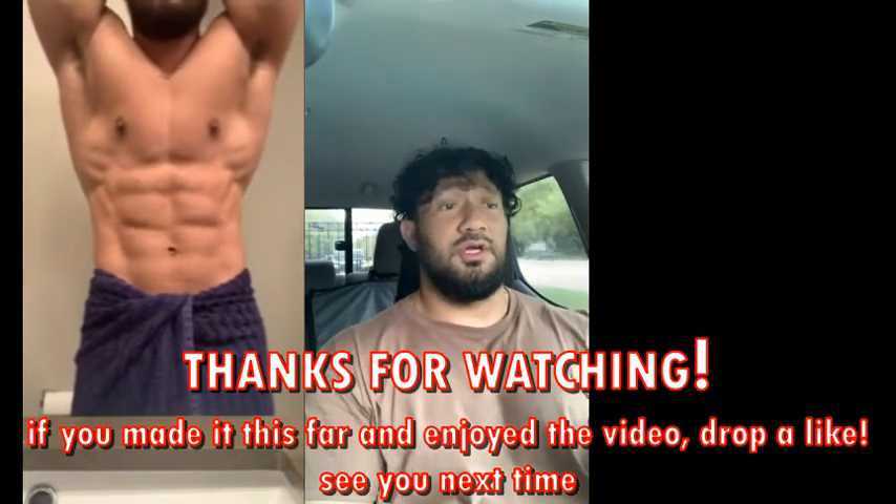The third and final ab exercise I would recommend is a vacuum pose. I am terrible at it — I think I created a vacuum one time and that was with someone pushing my stomach in. What you do is you stand tall, chest up, shoulders back, blow out all the air from your stomach, and try to picture pushing your belly button through the back of your spine. Once you breathe all the air out and move your stomach in as far as you can, you flex your core, tighten it down, and try to hold that pose for as long as you can.